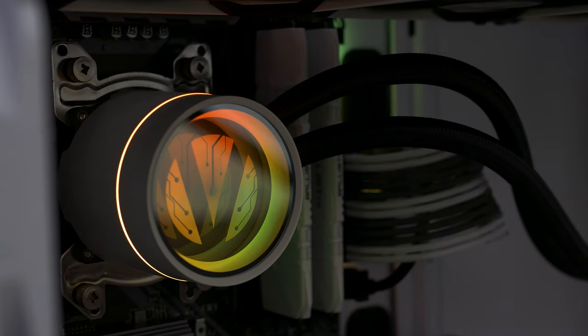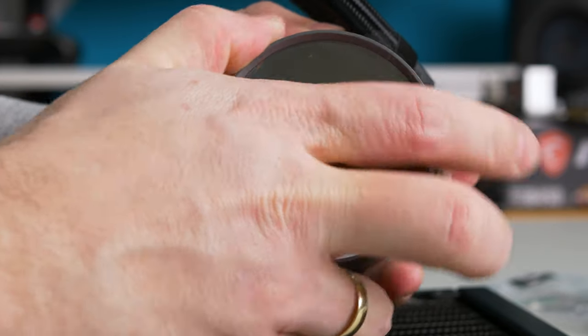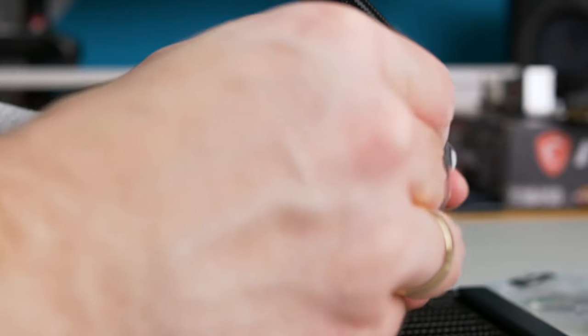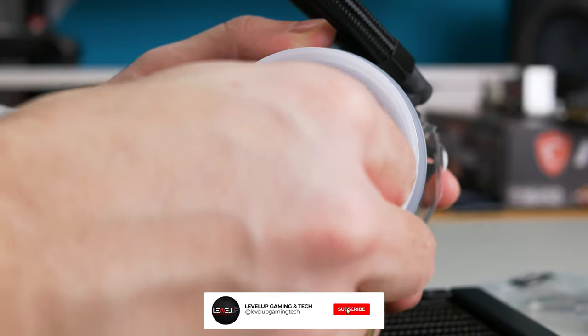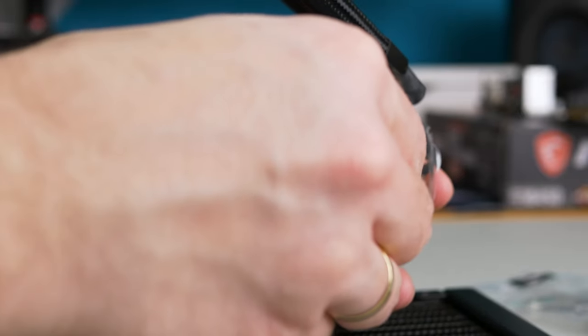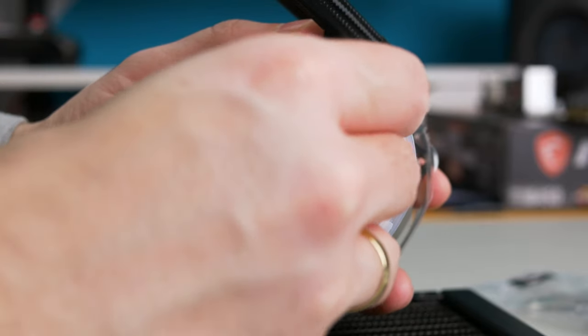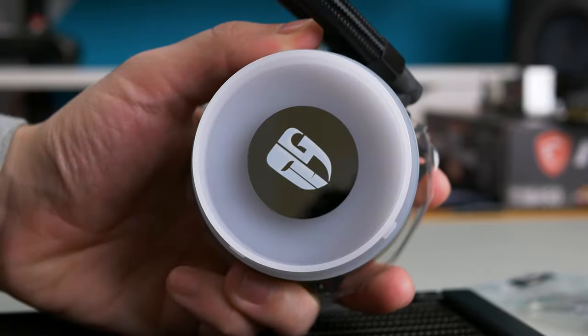Here is where EX models are different from the RGB ones: apart from the RGB fans on the radiators, the EX models have interchangeable logos inside the pump. These are also rotatable, so if you can't mount the pump in one direction you can turn it around. Simply twist the lid on the pump to open it, rotate the logo inside — or put your own — as you get one additional mirror so you can add your own logo, then put the lid back on and you're done.